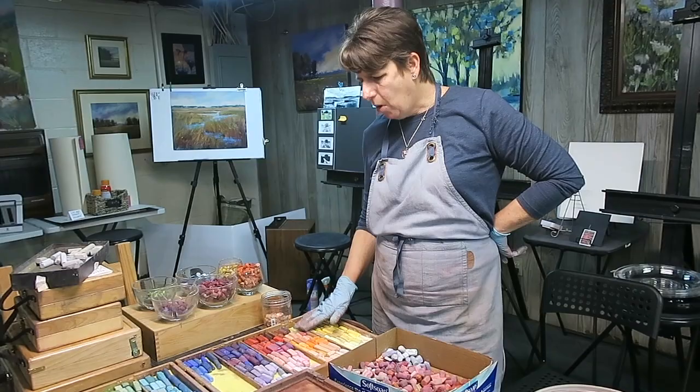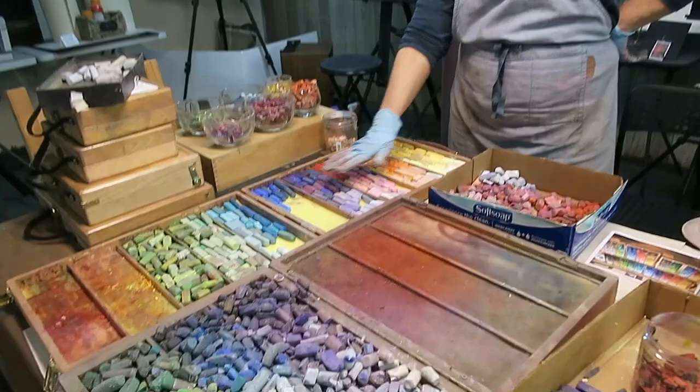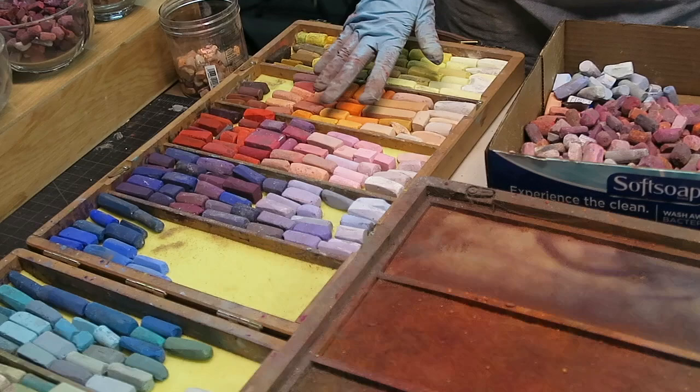This is a variety of mostly Terry Ludwig, some Diane Townsend, and some Unison pastels. They're not all full sticks - some are in half, some are pieces, but I felt they were all big enough pieces that they could go in the box. So I'm going to get back to work.